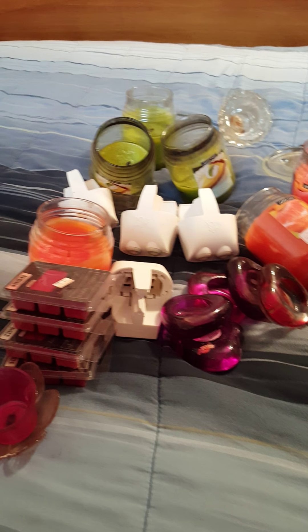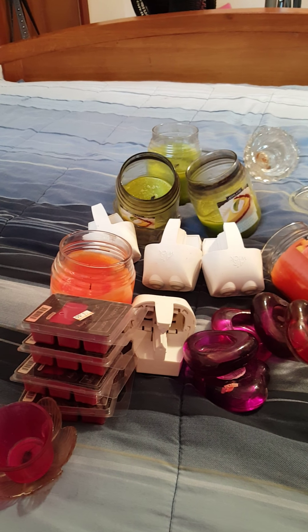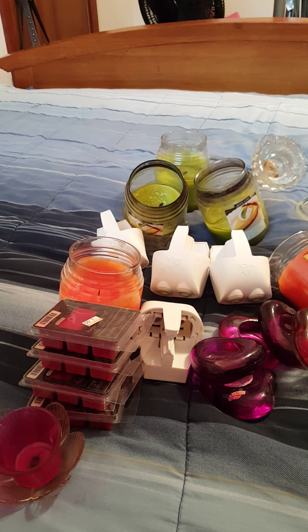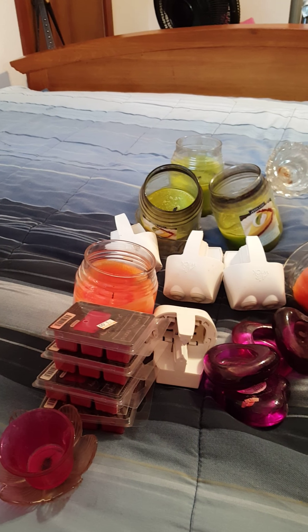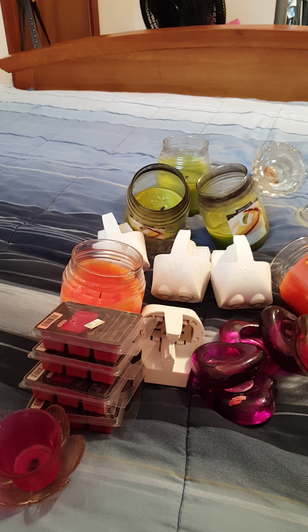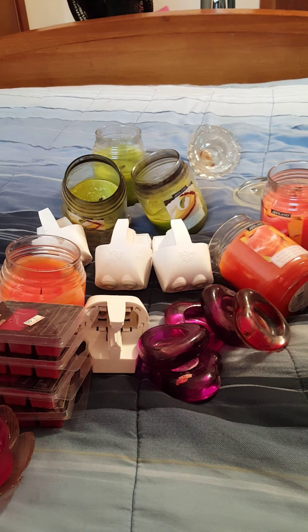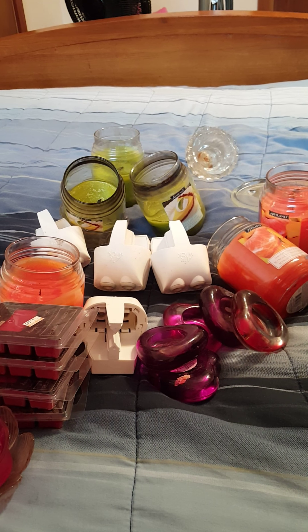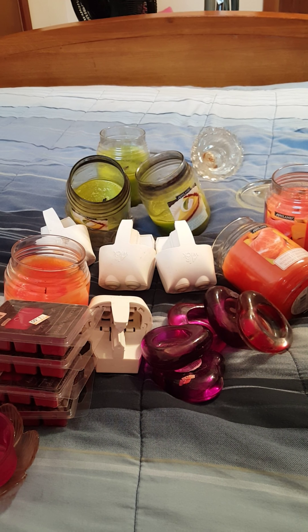Hey there, how are you guys doing today? I am feeling so happy right now because I just was going through my Facebook and saw that somebody who lives in the same city as me, they're on one of the same Facebook groups as I am, and she had posted that she was giving away — for free, all you had to do was be the first one to pick it up.